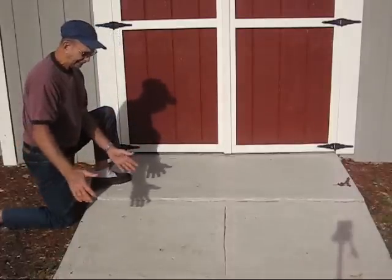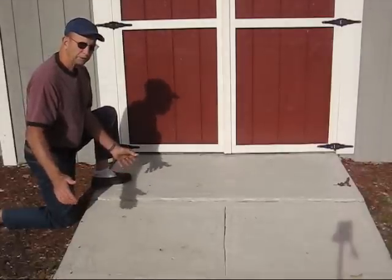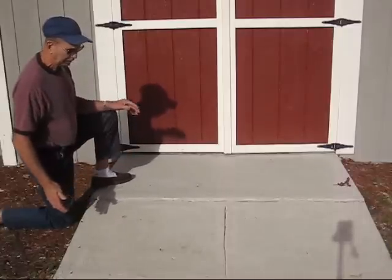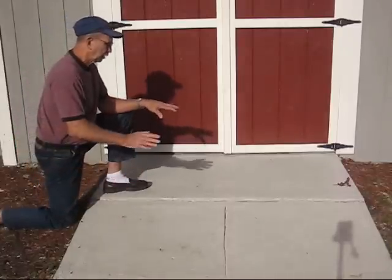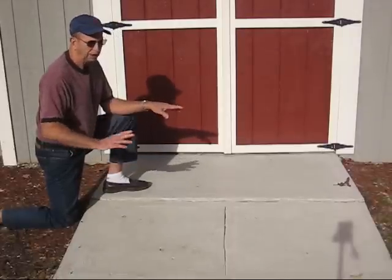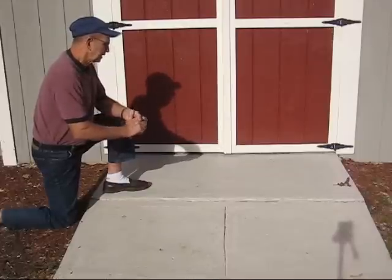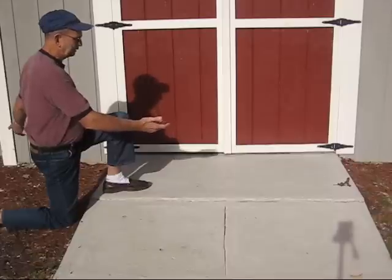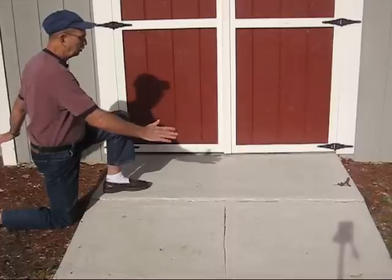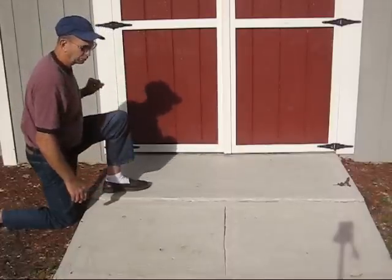Once we poured the second section, exactly like we did the first section, we removed the forms in approximately 24 hours and back-filled the whole thing with gravel. The reason we use gravel is because we want the water to run off and absorb into the gravel, rather than making puddles in places that we don't want. This entire shed is built approximately 6 inches above the ground grade, and it's back-filled with gravel all around it, so the water will run away from the shed as it comes off the roof.